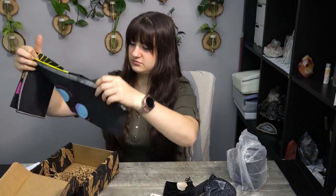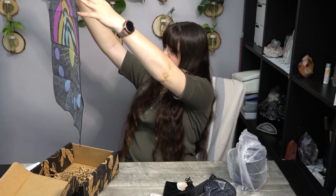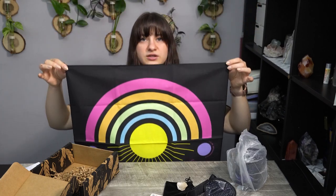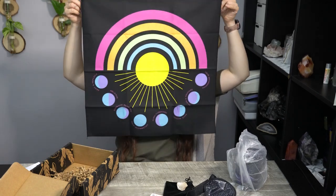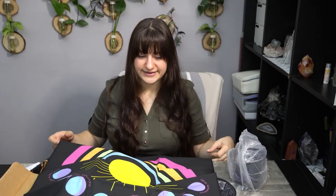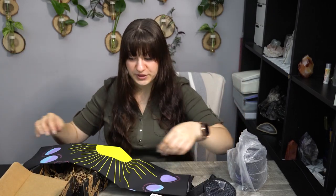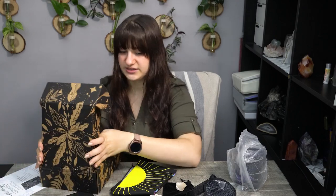Then we have a tapestry altar cloth — a tarot card cloth. Ooh, rainbows! I think this might be an altar cloth. It's a fairly large, cool-looking rainbow cloth. I'm going to lean back so you can see all of it. Not exactly my aesthetic when it comes to altar cloths, so this might go in a little giveaway. But that's pretty cool. I believe this is it for the items in the box — the rest is just packing squiggles.